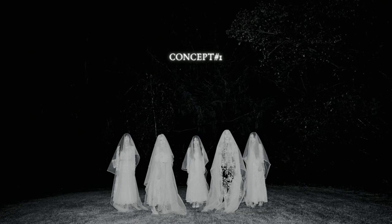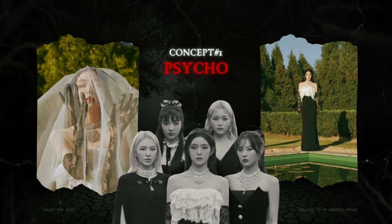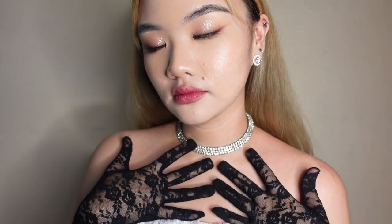Our first concept is Psycho. Of course, I had to include this one because if you've seen the music video or the concept photos, it's very eerie or spooky, but it still has some elegance to it. For my outfit for this Psycho concept, of course, I had to copy Miss Irene. I couldn't find a top that was similar to what Irene was wearing, so I had to make this one myself. But thankfully, I had a similar satin midi skirt in my closet. For the accessories, I just wore this rhinestone choker that was similar to hers, and also these lace gloves from Shopee.